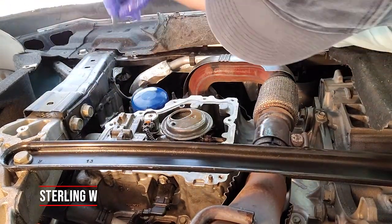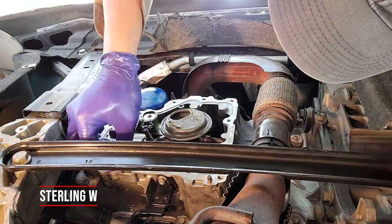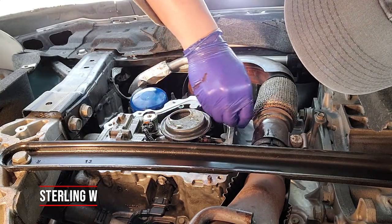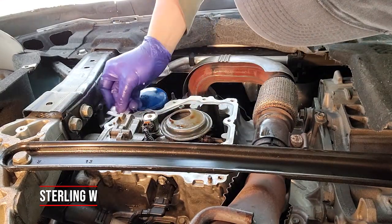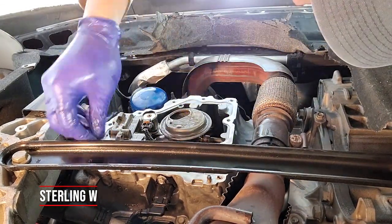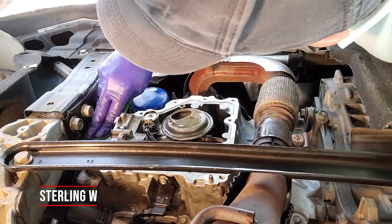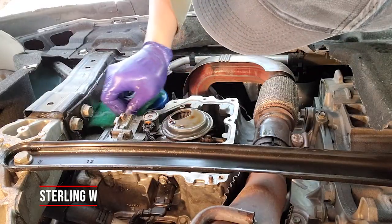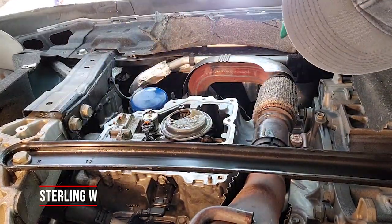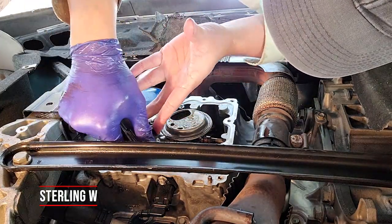I found out that WD-40 melts the old silicone material really fast, but I didn't use it this time because I didn't know about it. I just used the scouring pad and worked slowly. Cleaning all the silicone off the lower part of the engine took a total of about 40 minutes — it was definitely a time sink.